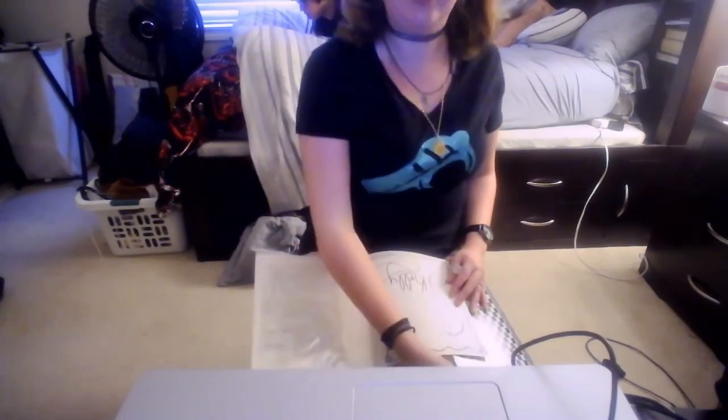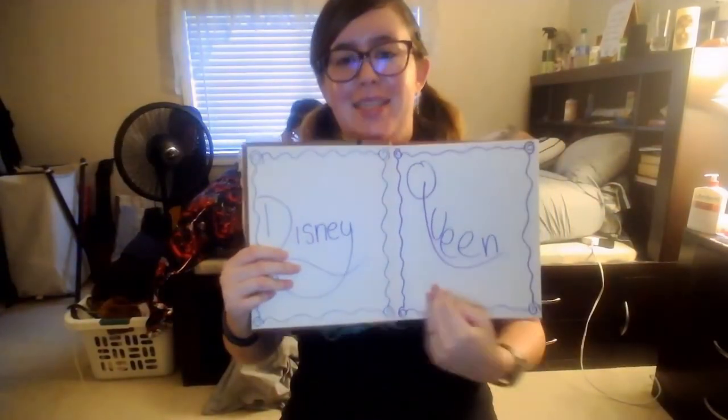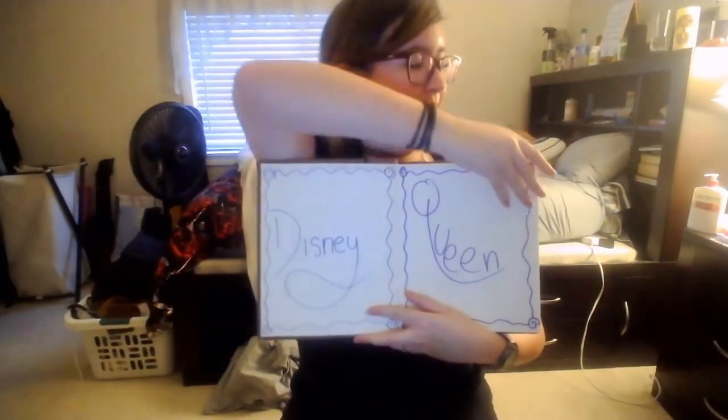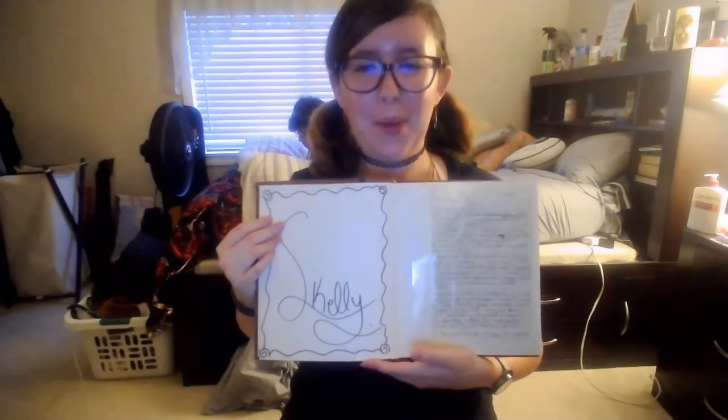I know that probably looks like an L, but I've always signed my name that way. Alright guys, the final results — Disney Queen, Skelly. Look how pretty that is.